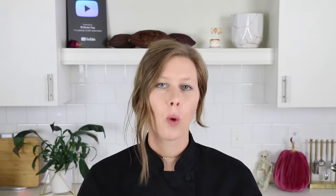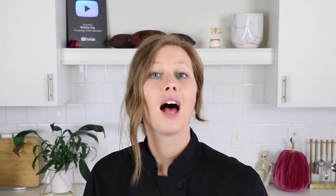You can use dark, milk, white, or any couverture chocolate with this method. Just make sure that you check your specific brand and type of chocolate's temperature chart. Today I will be using Calabit Semi-Sweet Chocolate. Along with your chocolate of choice, you will need a thermometer, a large metal bowl, and a large pot.